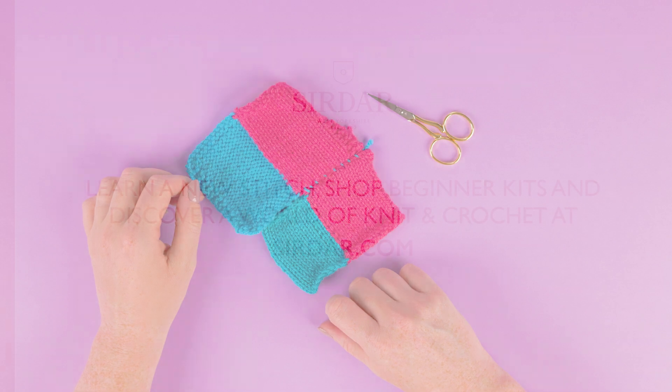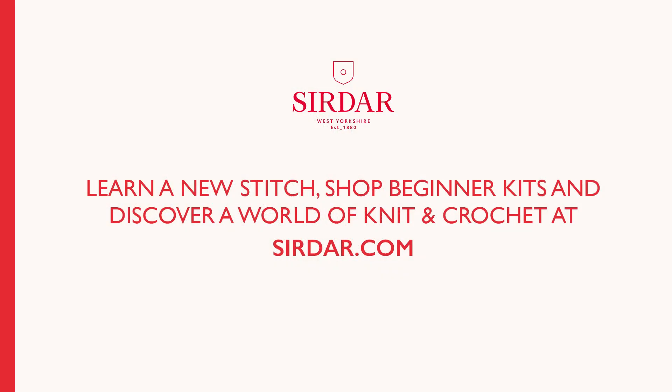Practice until you're confident, and then head to serdar.com for more stitches, beginner kits, patterns and yarn.